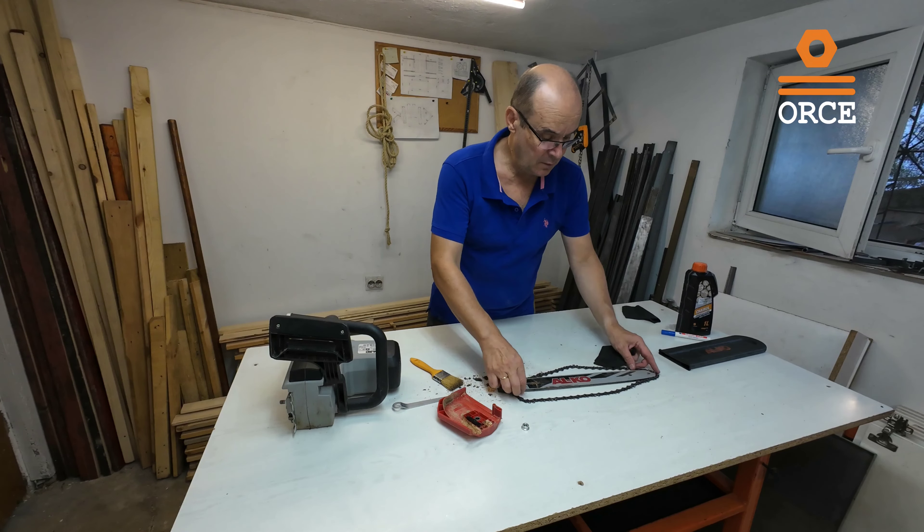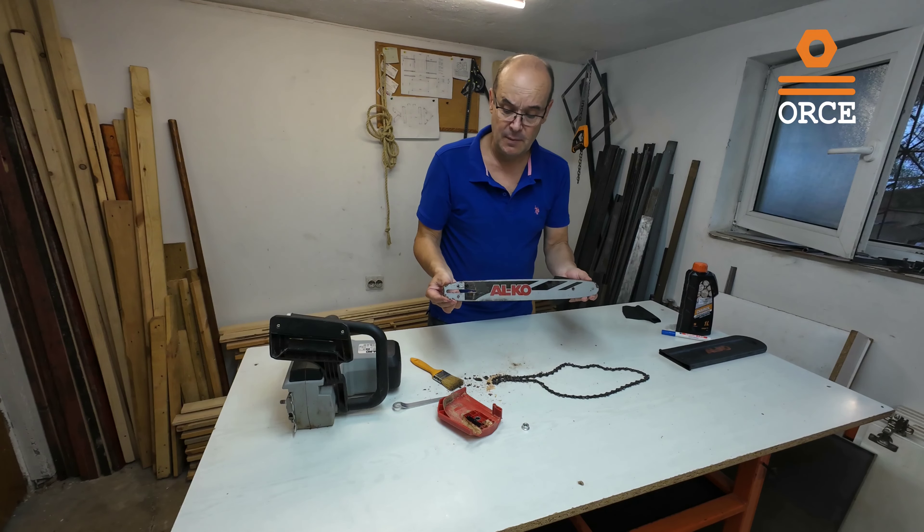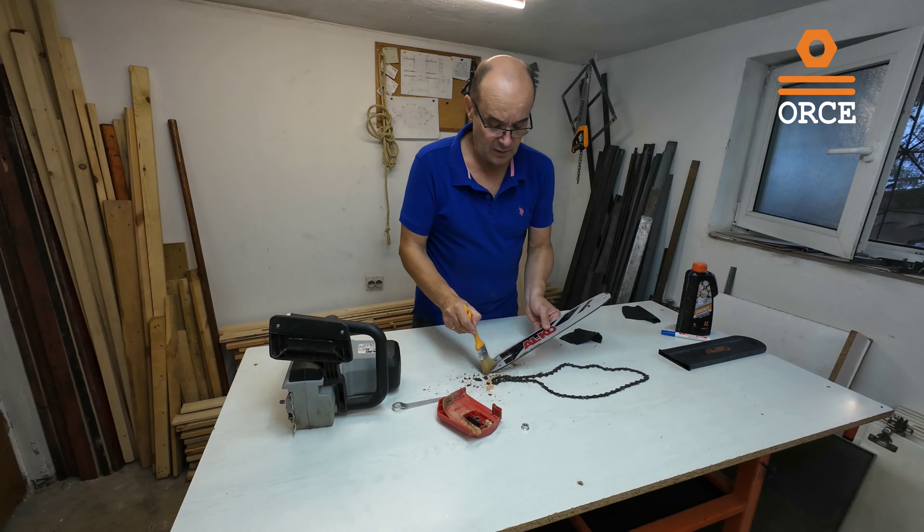Now the chainsaw — this blade is 350 mm long. The chain is Oregon.